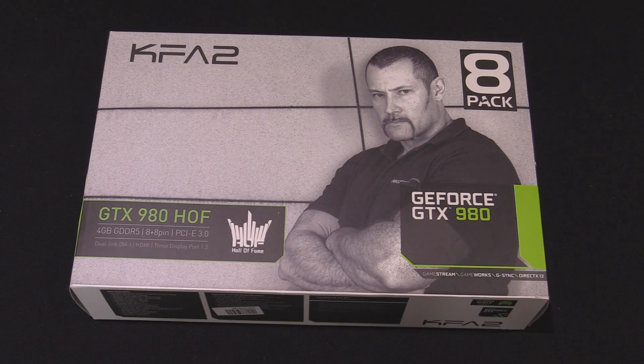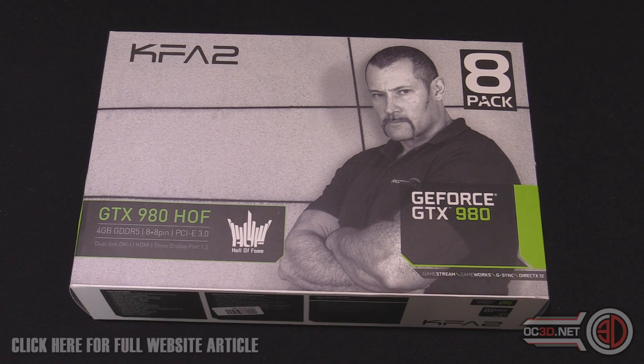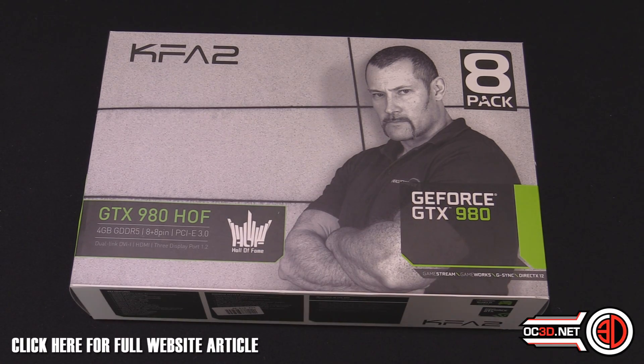Hey guys, it's Tiny Tom Logan back with another video for you. Today we're taking a look at the GTX 980 Hoff 8 Pack Edition.